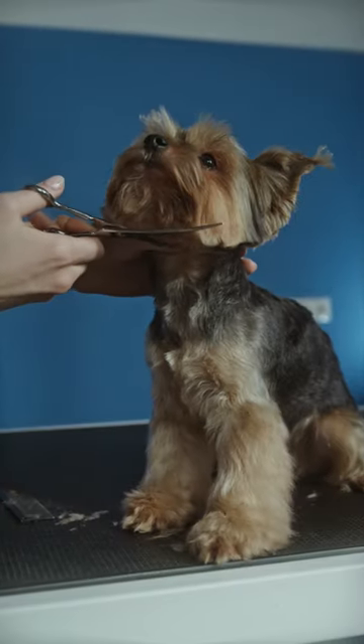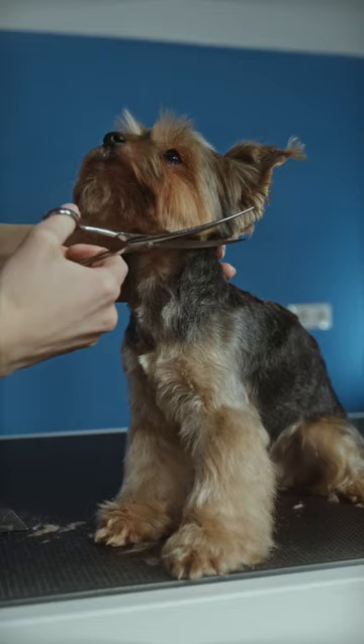Brush your dog's fur regularly to make sure it doesn't form any large knots. If there are a lot of knots, you can use flower packs to remove the knots.